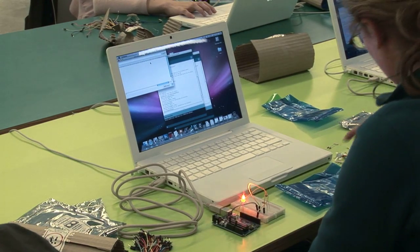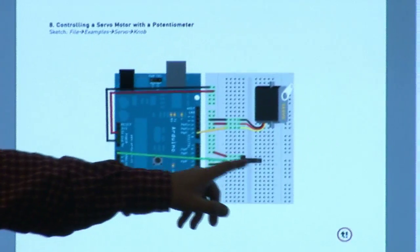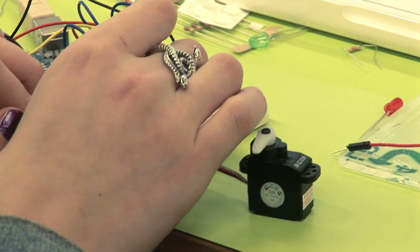This afternoon we moved on to slightly more complicated stuff where we had motors — things called servo motors — that will move to a certain angle, that you can again control with the board.